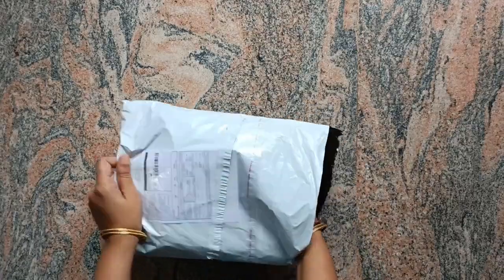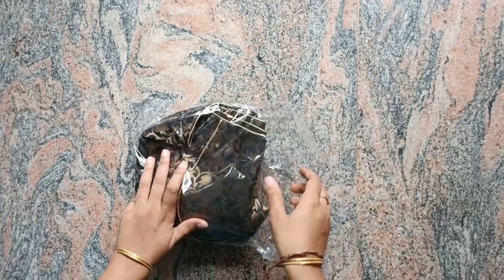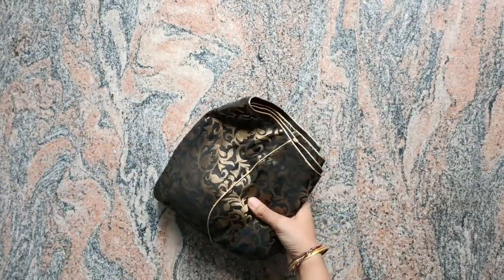Hi, hello friends, welcome to my channel. Today I am going to order a black color blouse. This is a brocade blouse.